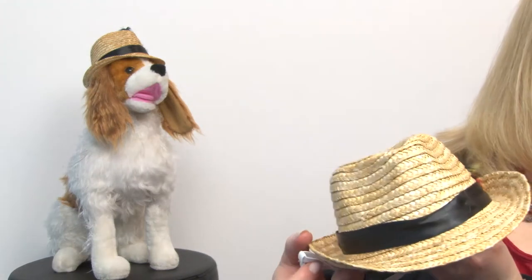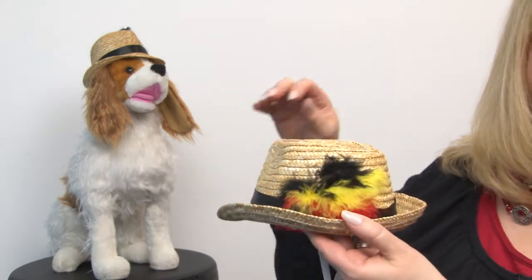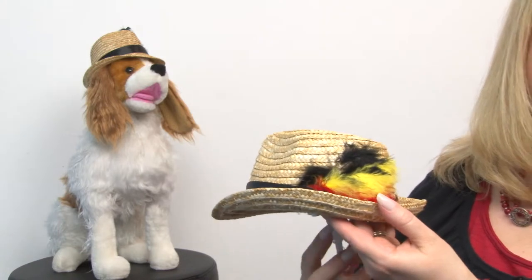Hello friends, it's Mary at BaxterBoo.com and today we're taking a closer look at our fedora dog hat with feathers. If you're looking for a stylish topper for your dog's summer outfit, this is definitely a winner. It features a nice straw hat with ribbon accent and of course feathers for a lot of pizzazz.